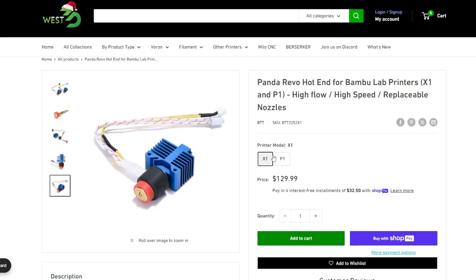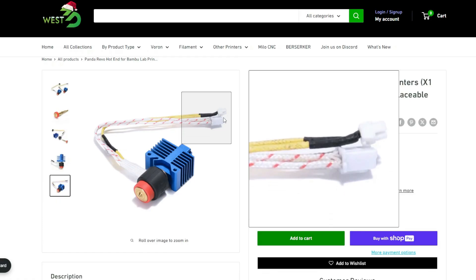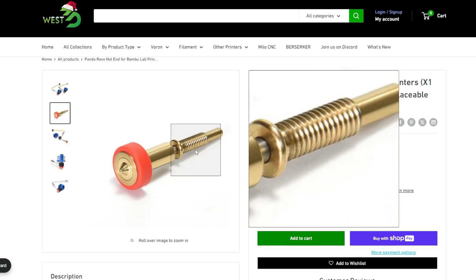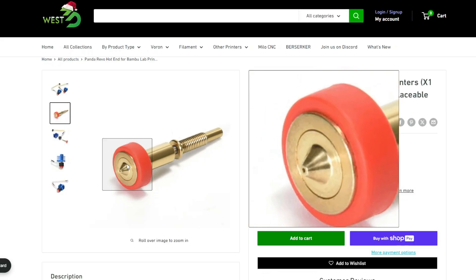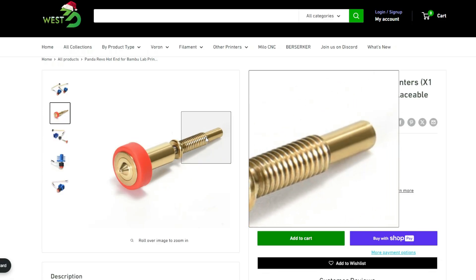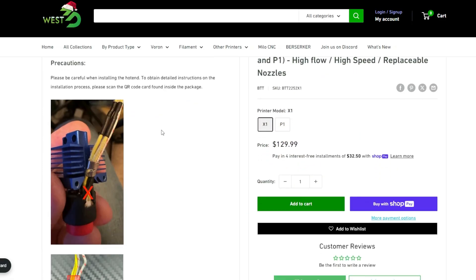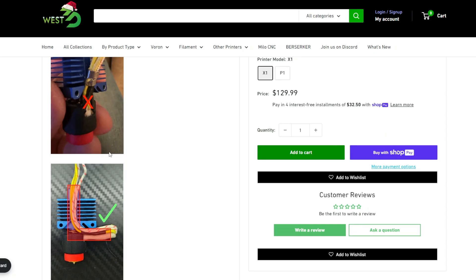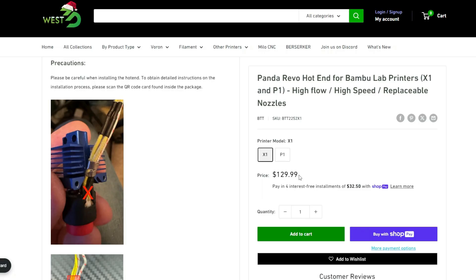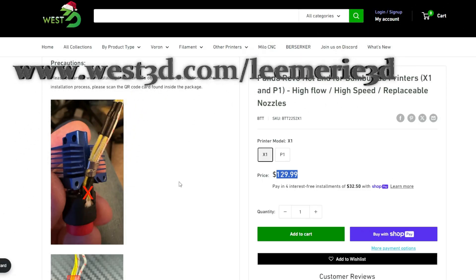There are two different versions — the X1 and the P1 — and the difference is just the wiring, that's all. These are the same nozzles used in all other Revo systems, so if you already have a Revo setup this is nice because you already have compatible nozzles. Just be careful: you have to run the wires out and then up — don't pull straight up or it will bend the wires.